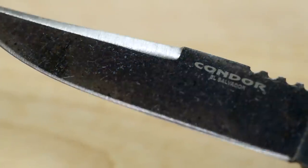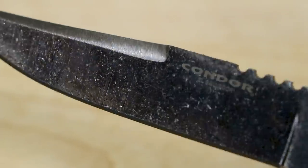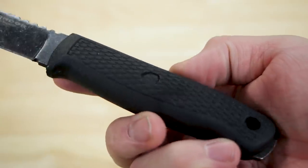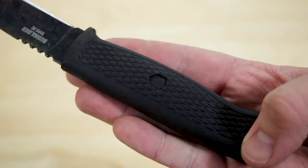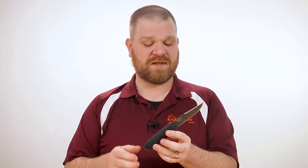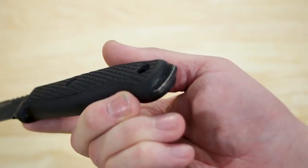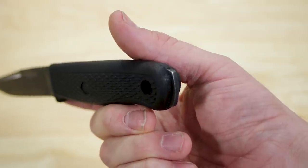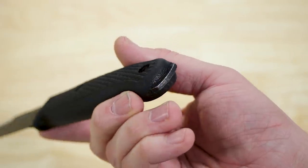The swedge thins things out near the tip for really good piercing ability, with some broad jimping at the back for your thumb to rest on — pretty wide for a good amount of grip without feeling overly sharp. The handle is nice and comfortable with several colors to choose from. My slightly larger hands fit well, but it's narrow enough that smaller hands won't have any problems. There's a full-length tang that sticks out of the back, great for scraping when you're working tinder or striking a fire steel. In fact, the spine of the knife is crisp enough to strike a fire steel too.